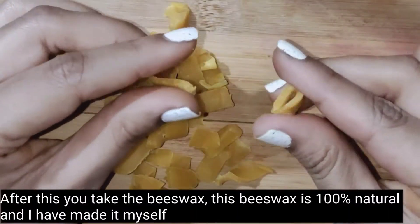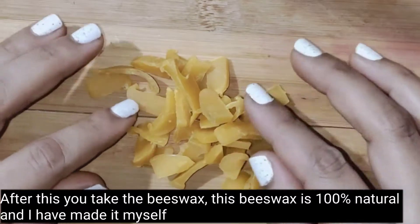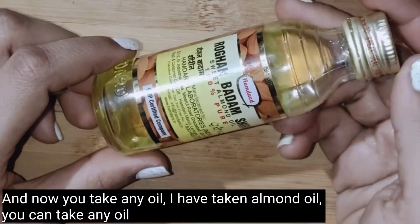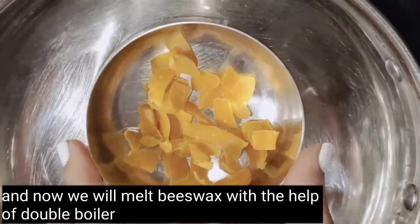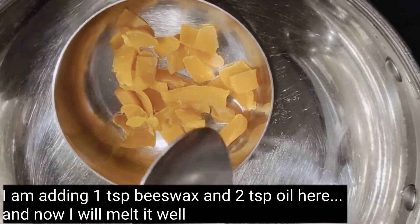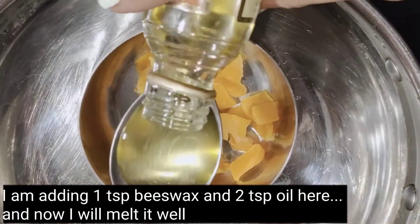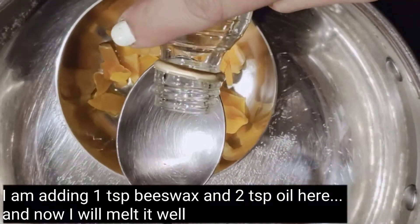Then we will take the yeast wax. This yeast wax is 100% natural — I have made it myself. I will also take almond oil. Now we will melt the yeast wax using a double boiler. I am using 1 tablespoon of yeast wax and 2 tablespoons of almond oil.